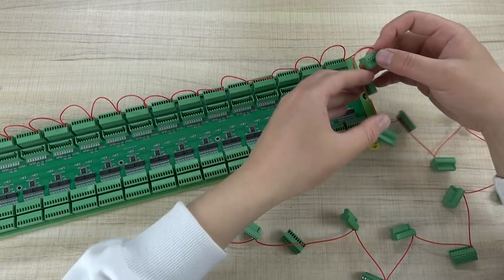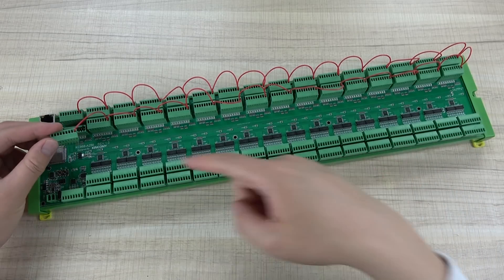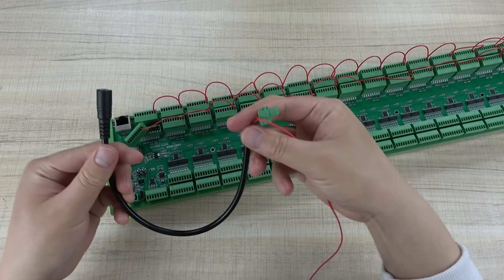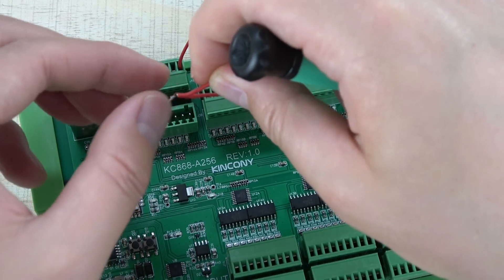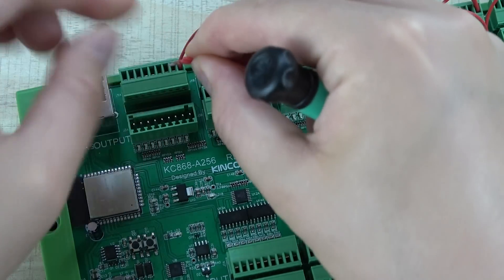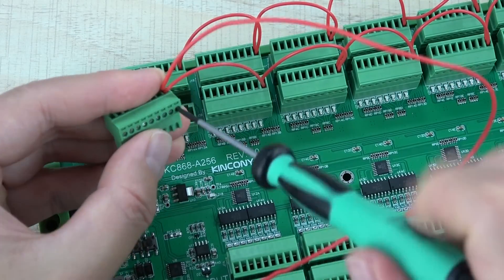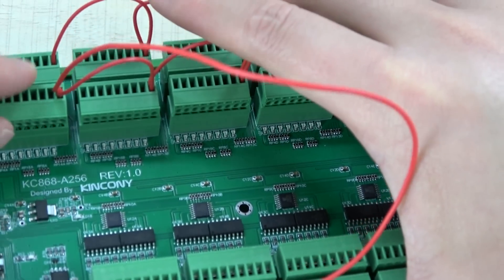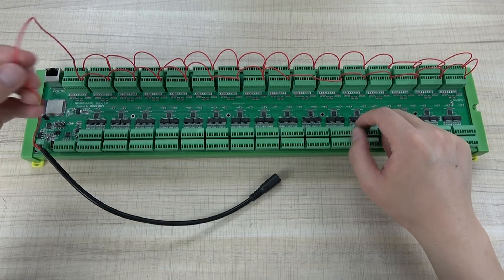Now the first row is connected — all VIN is connected together. And this is the second row. This is the last one, and for the last one we need to connect to the power — 12V. I have used this cable for DC 12V. Now we can plug in the last one, and all VIN is now connected together with 12V.